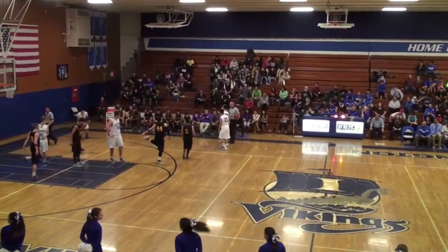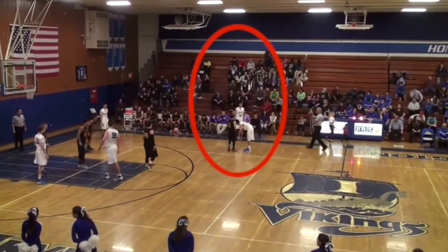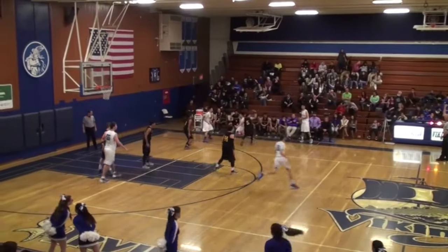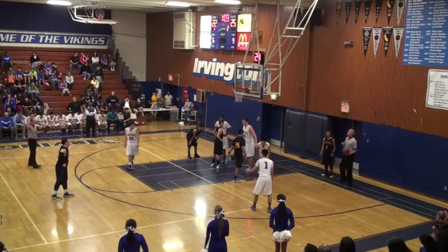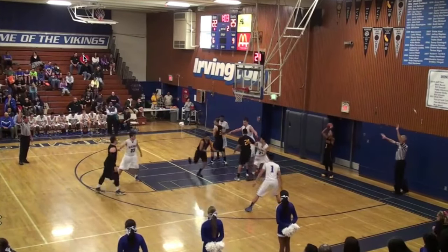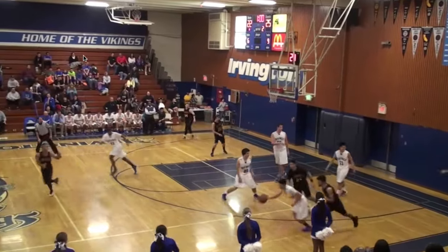Front court sideline throw-in, administered by the trail official. Designated spot, thrower available. Bounce the ball to the thrower and observe the action. We have a hold by black 5 in the trail's primary. Another front court end-line throw-in — check with partner; you see that nod of the head by the lead. Hand the ball to the thrower, step away from the thrower and observe action. Lead's primary — lead has the foul.